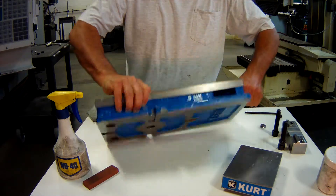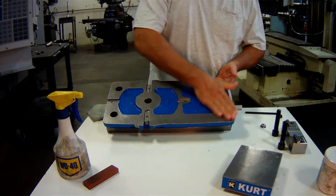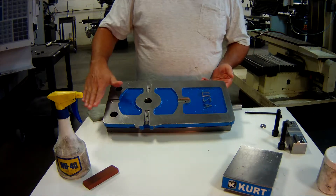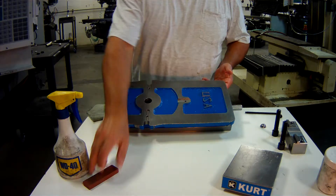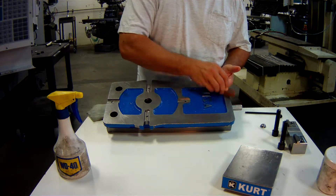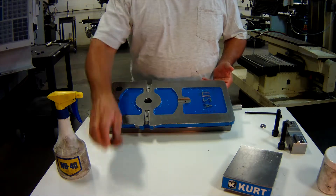Starting with the bottom — that's what goes up against the mill table. It is precision ground for flatness, so that is one of the things we need to make sure we inspect when we go to use this. We can use a pocket stone and inspect the bottom every time we go to use it.